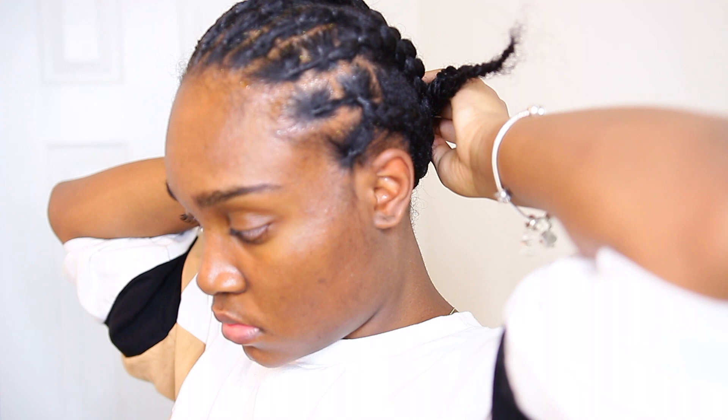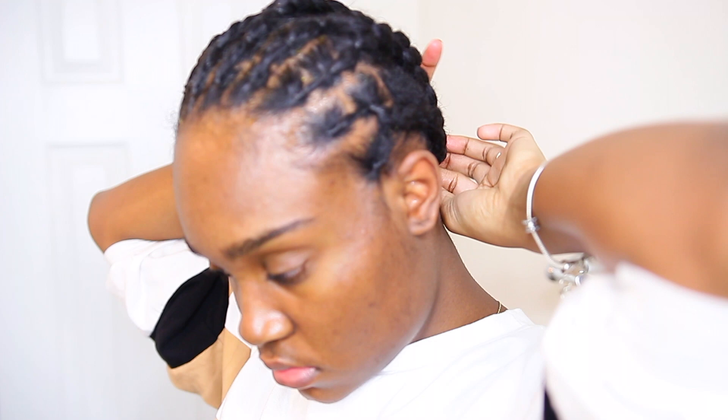Make sure you like this video and are subscribed to my channel. Thanks for watching and I will see you in my next video!